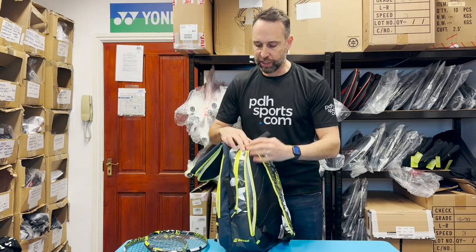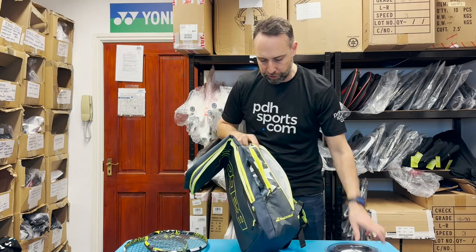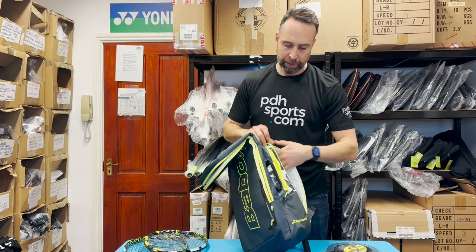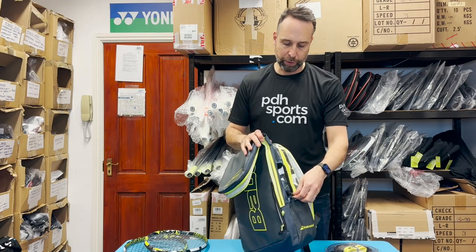The padded back section leads into a compartment that's ideal for accessories - I've put some strings and grips in here. It's also designed to fit a laptop, so there's a nice bit of padding. If you've got a laptop and want to keep it secure, it will fit in there.